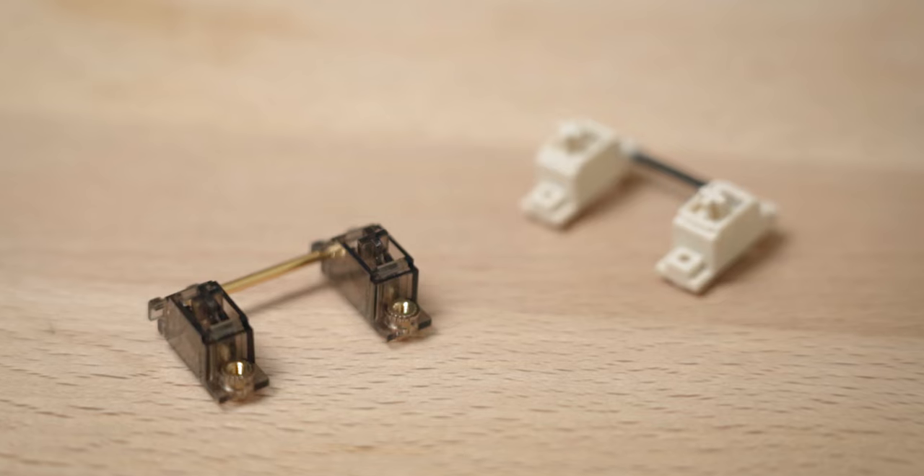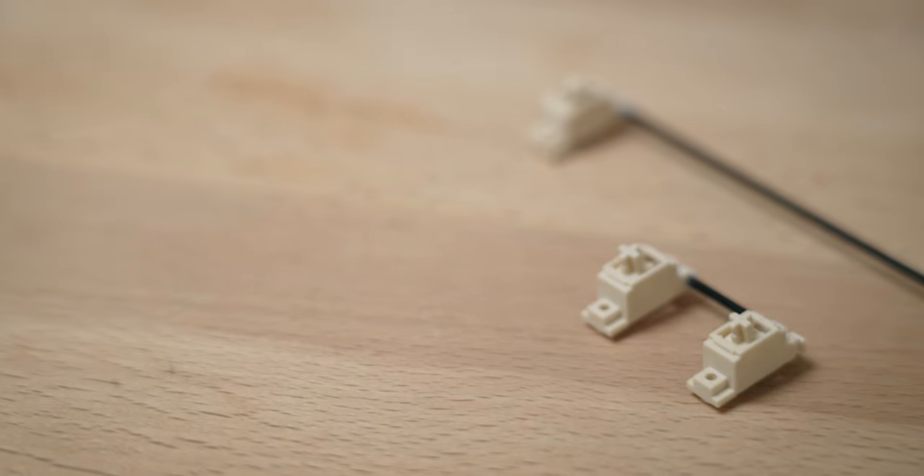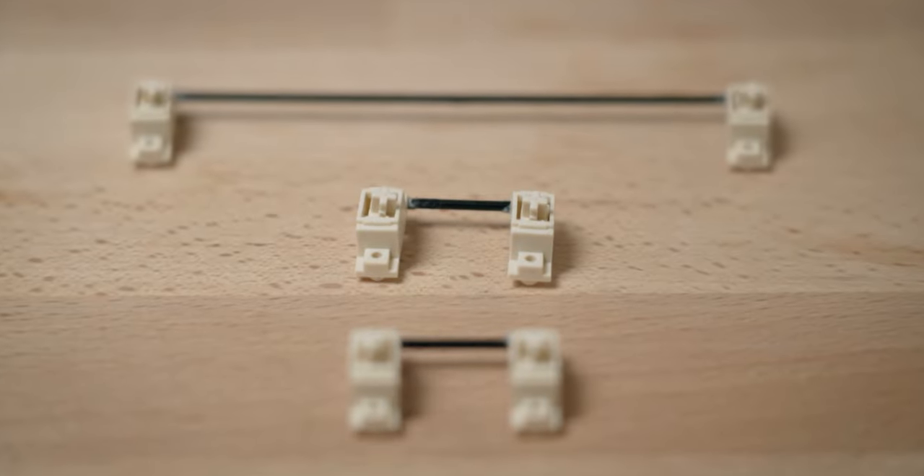As you can hear in that test, the Stabies still sound very good even though they are completely unmodded. This is especially the case when compared to the unmodded Durock V2, which is very rattly — you can hear every single tick that the spacebar produces. Of course the C3 Stab sounds the best because it is lubed as well as holee-modded. But once these Stabies are lubed, I don't even need to holee-mod them — I'm very confident they will sound just as good.